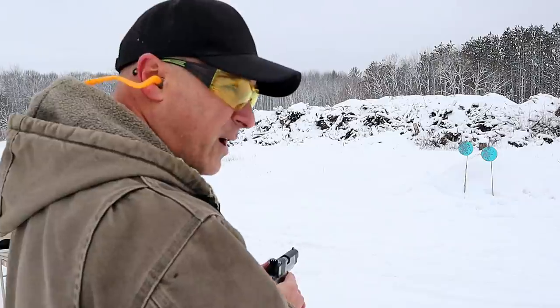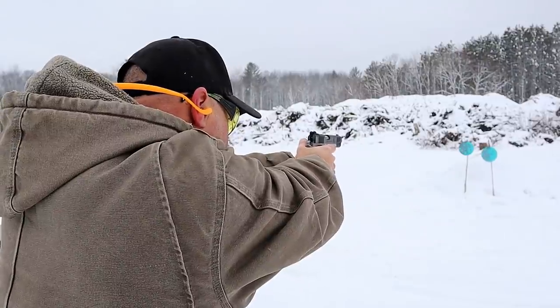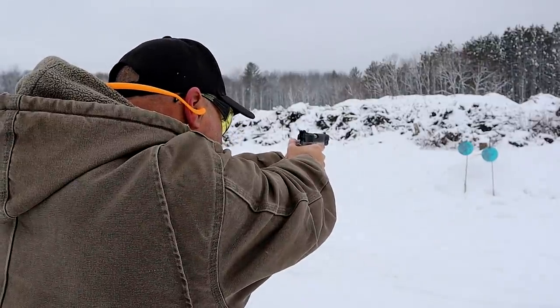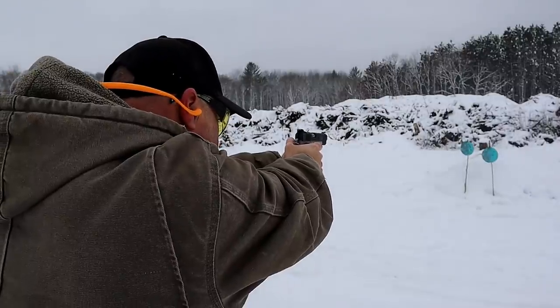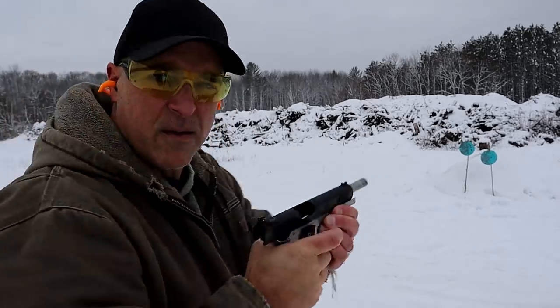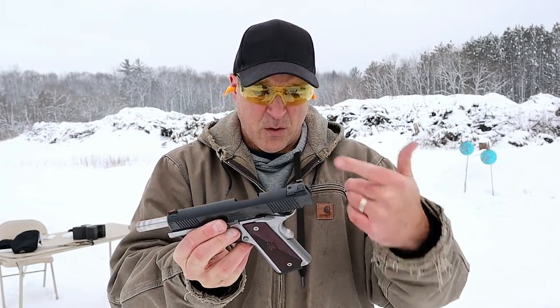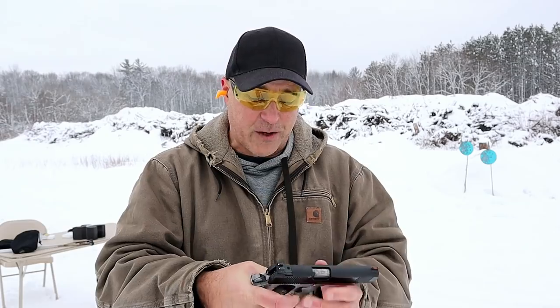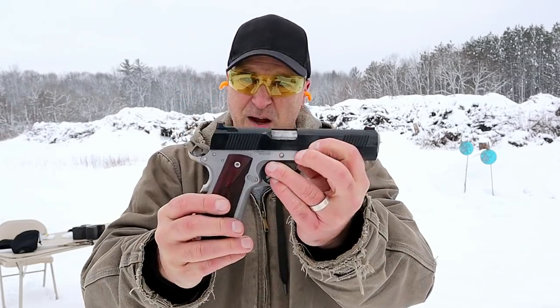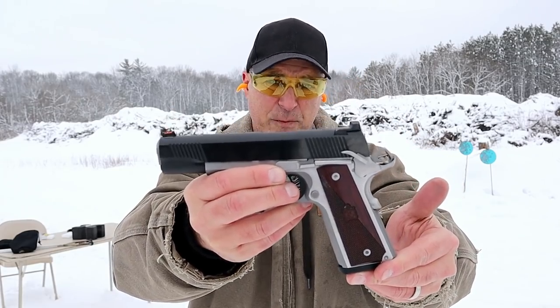MSRP is $849, which is pretty good in this world of thousand dollar 1911s. So let's take a few shots — and there it is. I measured the trigger weight right at five pounds, which is fine. Some of those real light triggers can catch you off guard, but it's a nice handgun, it's a good-looking handgun, and I'm really happy with the way it has performed.